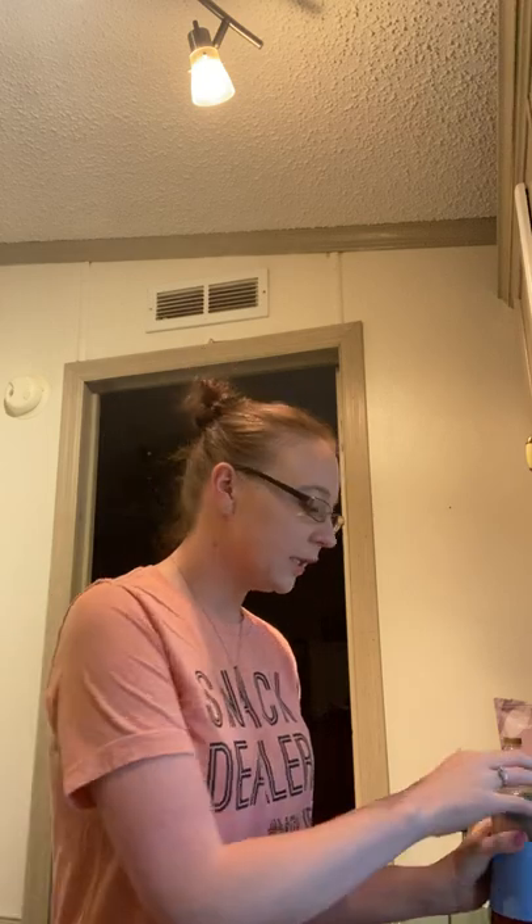It also came with this lid, which has a mesh filter in here. I did this about eight o'clock last night, so about 12, 12 and a half hours. Cold brew should steep anywhere from 12 to 24 hours. So if you're a coffee drinker, this is definitely for you. If you've never had or made cold brew, I got you.